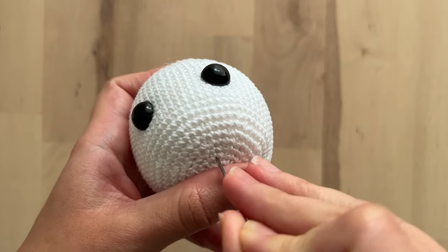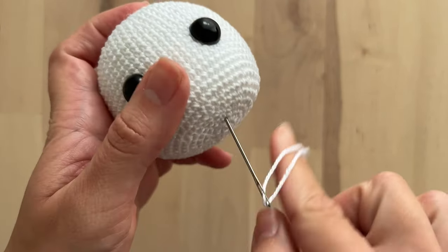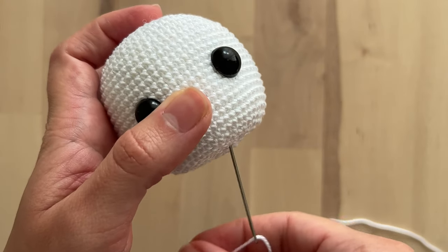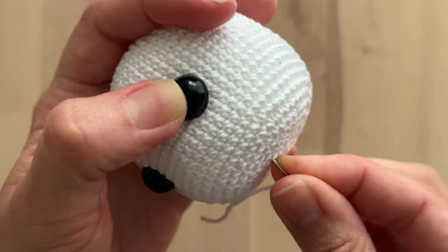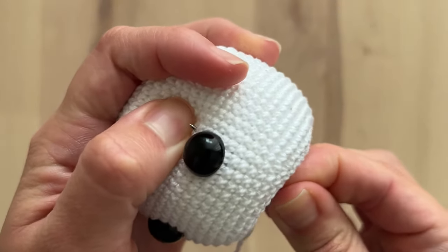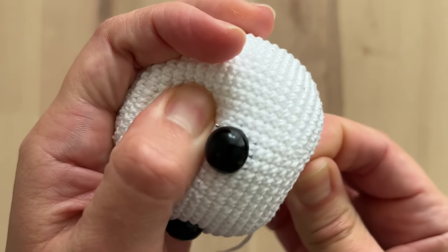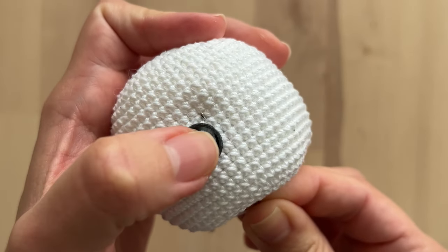In order to do this I insert my tapestry needle here. This is where I'm going to sew the body of the amigurumi, but it doesn't matter exactly where you're going to insert the tapestry needle. I insert my needle here and I want it to come very close to the edge of the eyes.